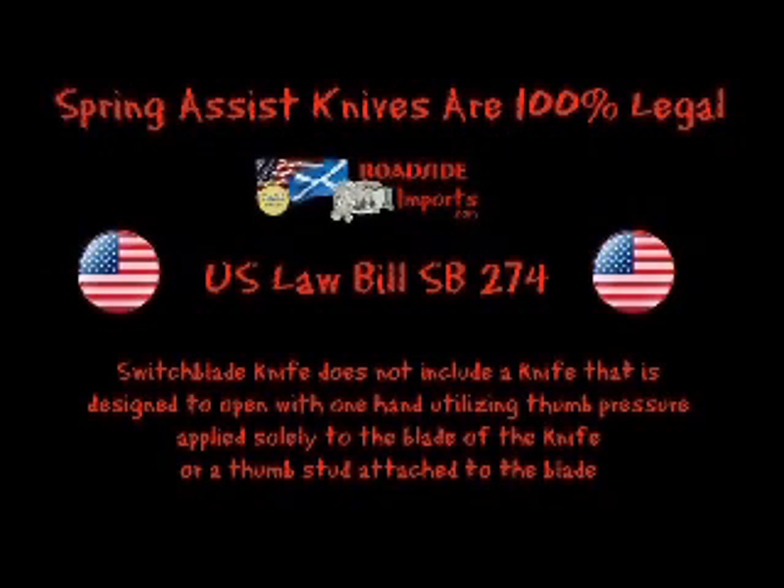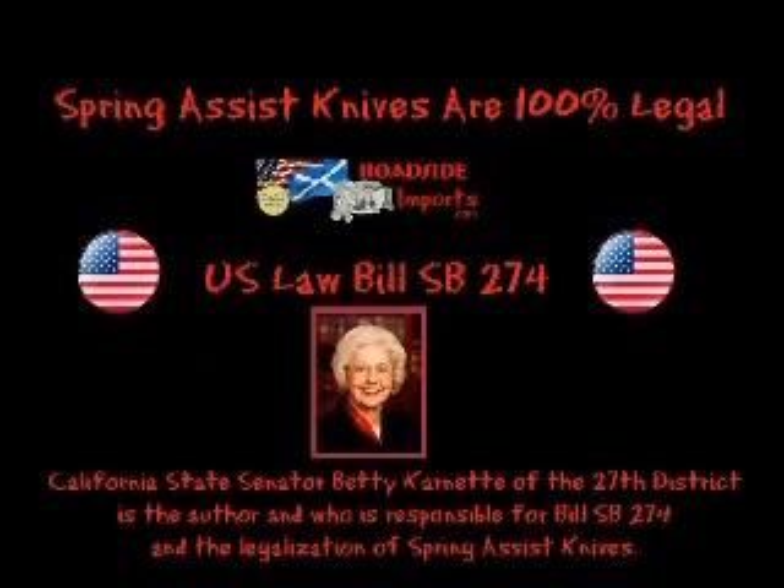Spring assist knives are made legal by U.S. Law Bill SB 274. This bill clarifies that spring assist knives are not to be confused with switchblade knives. A switchblade knife does not include a knife designed to open with one hand utilizing thumb pressure applied solely to the blade or the thumb stud attached to the blade. California is the basis of all law, as it is typically the hardest and most progressive in the nation. California State Senator Betty Carnette of the 27th District is the author responsible for Bill SB 274 and the legislation of spring assisted knives.